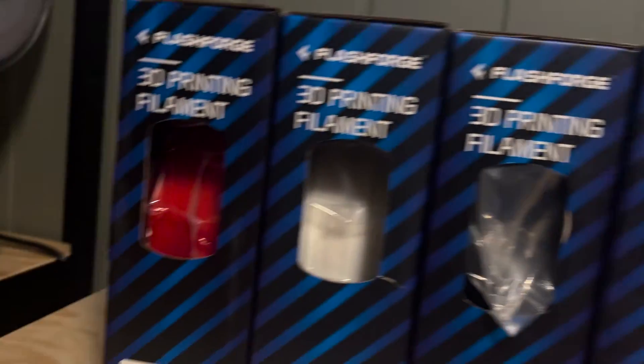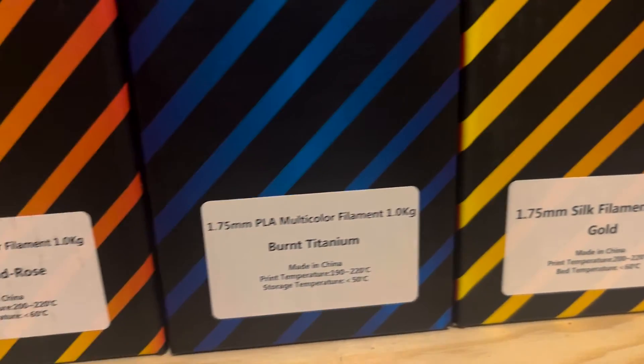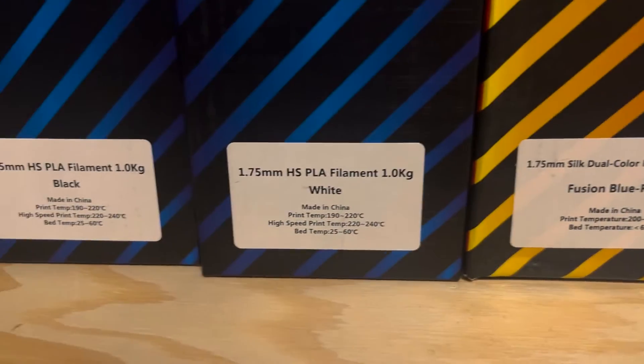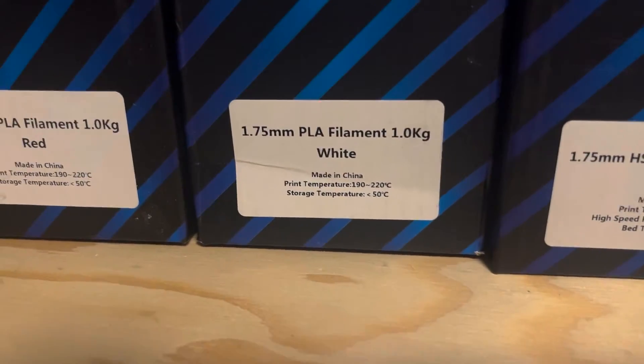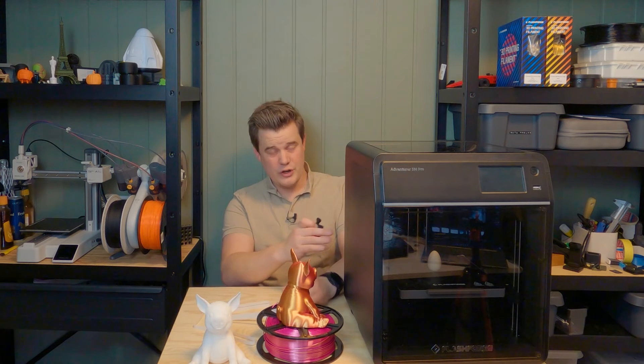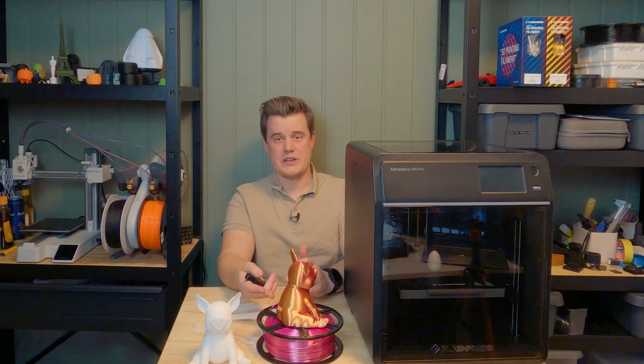To be fair, Flashforge sent me some materials — that's why this video is flagged as sponsored. So to be more fair to the 5M Pro, we're going to use the slicer presets for these materials, which means we can better compare it to the competition like Creality and Bambu Labs. We already know this is a great printer for generic materials, so I'm expecting it to be even better with the manufacturer's presets.